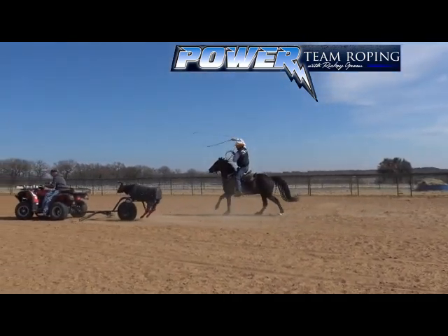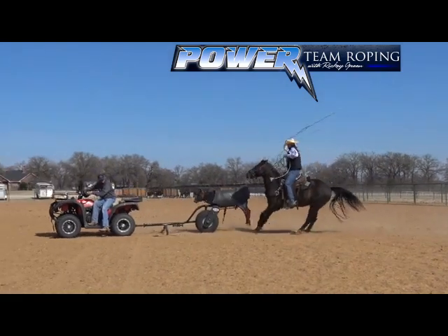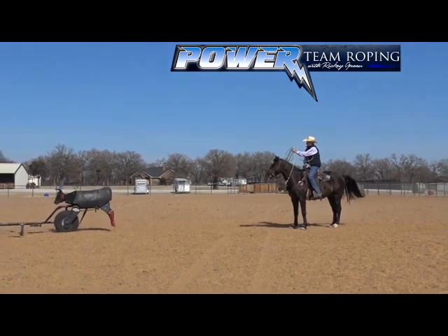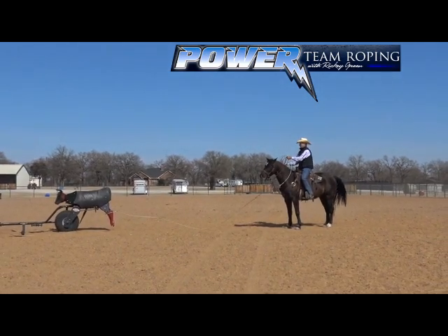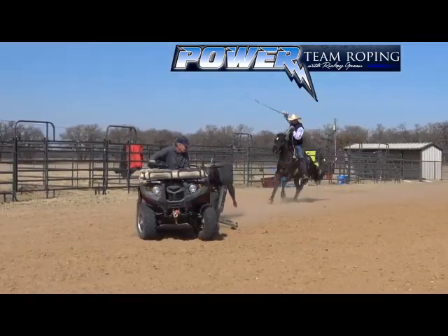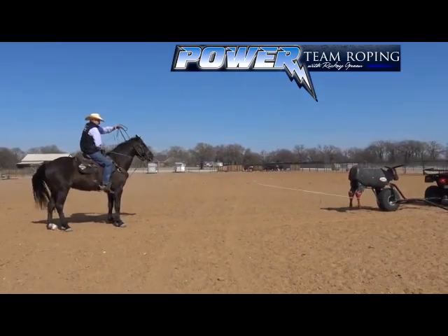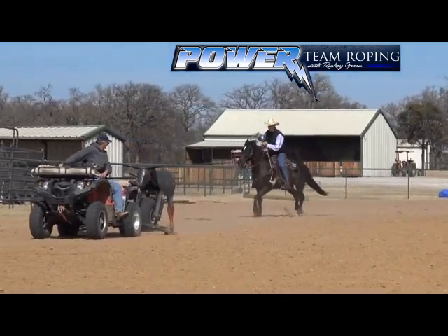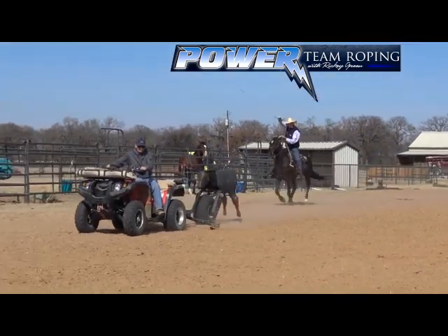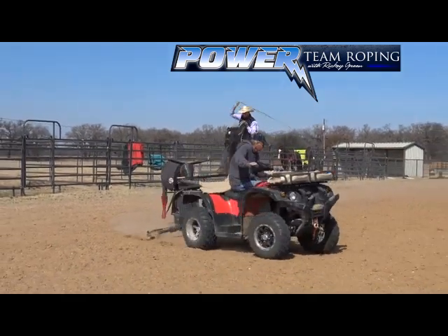I rope by looking at the inside foot for my timing. The inside leg is coming back to you — I start my throw when the leg is forward, and as it's coming back to me the opening is getting bigger. That's how I time cattle too. Going down the rein, I'll see the right leg, then I switch to the inside foot. Start your throw when the left leg is forward, so the hole is getting more open — it gives you time to get your tip in there, get your top strand around in front of the legs and set the bottom down.